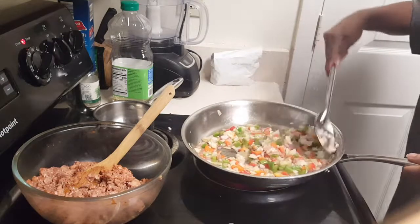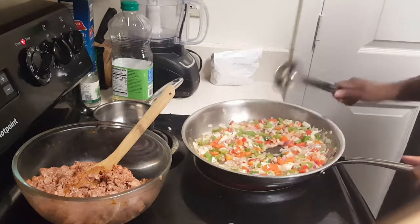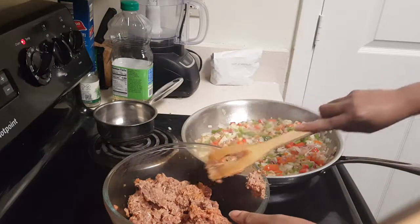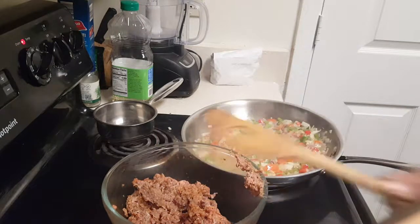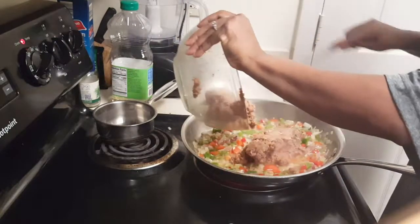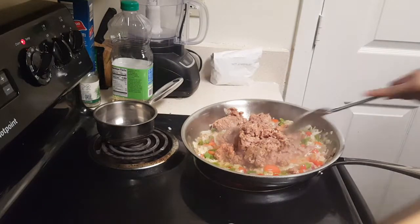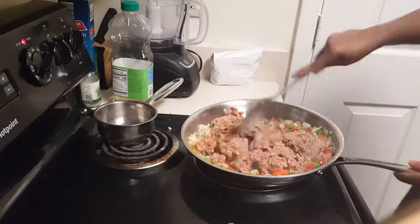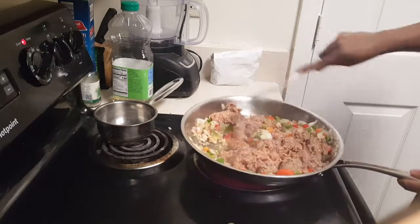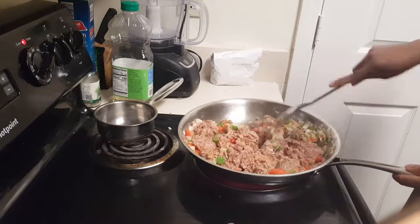I've got about 20 minutes left on the clock for my spaghetti squash — this is going to be perfectly timed. Now I'm going to add the ground turkey to the pan. Let's get it all in there and get this nice and brown, stirring everything together.